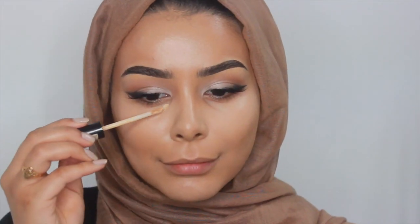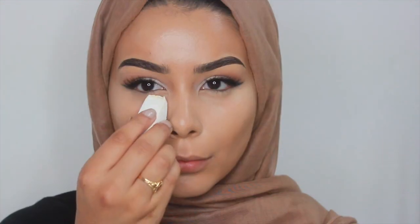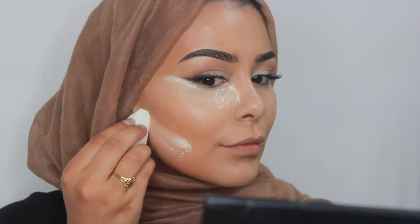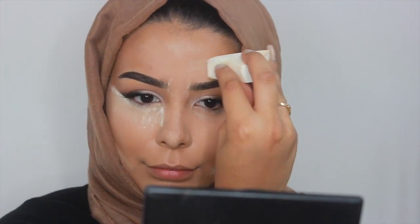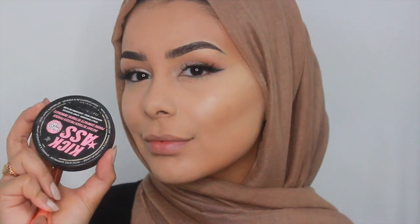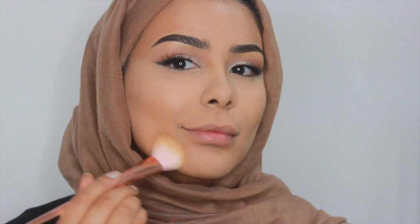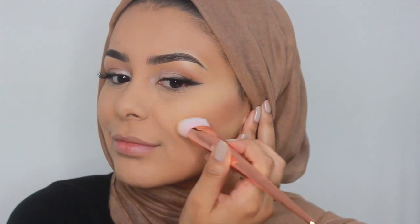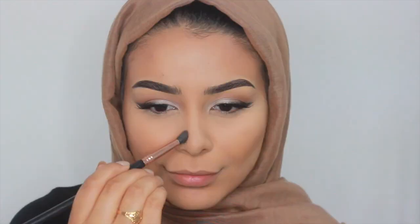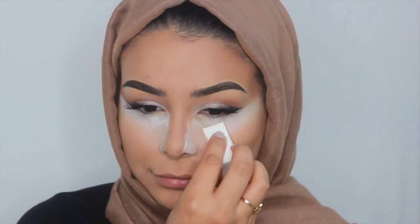Just for right underneath my eyes, I'm using the NYX HD Concealer, which is my favourite. Then I'm setting all of these areas with the Laura Mercier Translucent Powder. Next I'm using the Bobbi Brown bronzer to go over the contoured areas. I'm using my under-eye brightening powder just under my eyes and on the sides of my nose to give the illusion of a smaller nose.